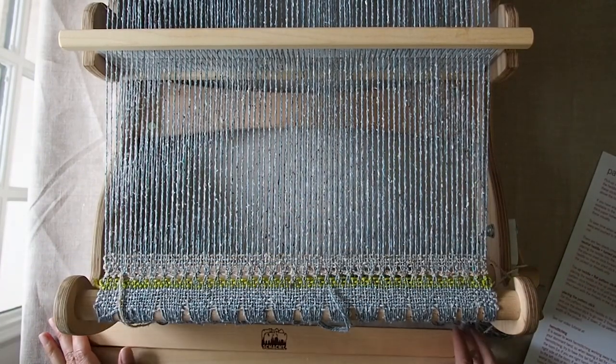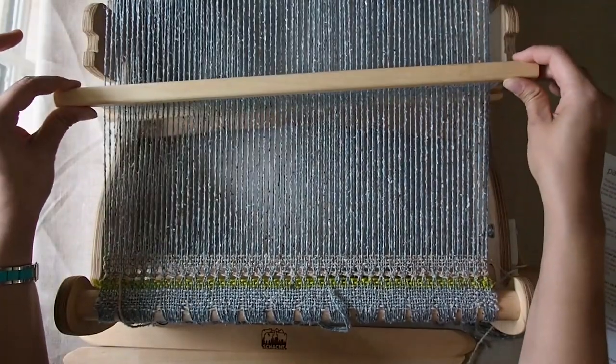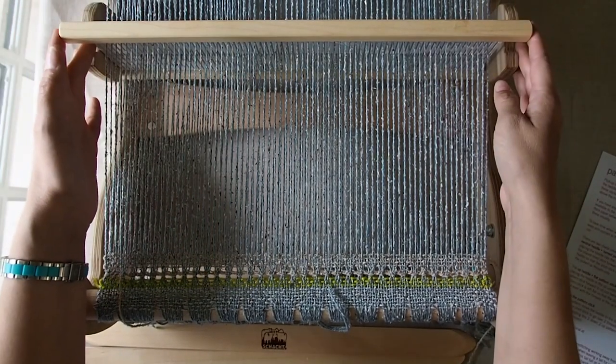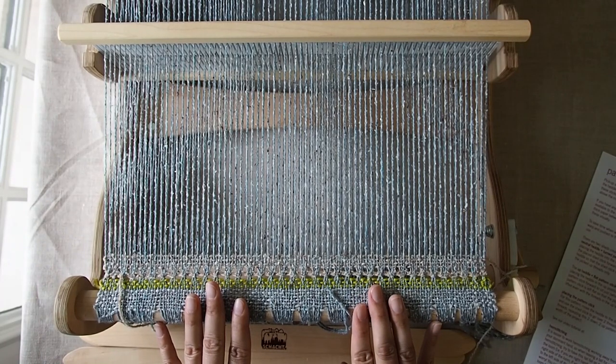In order to place a pickup stick, your heddle needs to be in the down shed. So wherever the down position is, you want to put your heddle there. Always remember, that's the most important thing — you can't put a pickup stick in unless you're in the down shed.